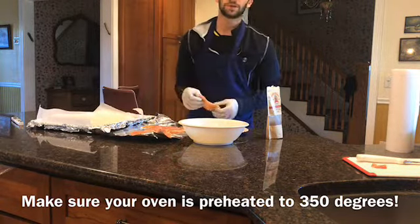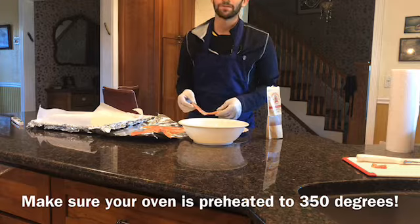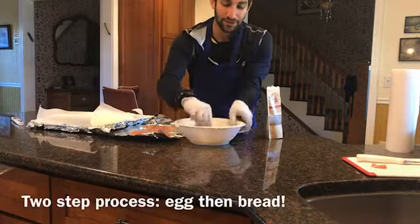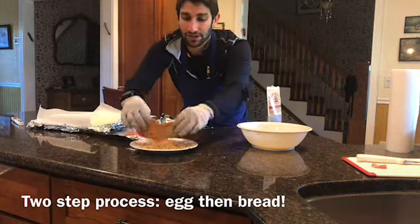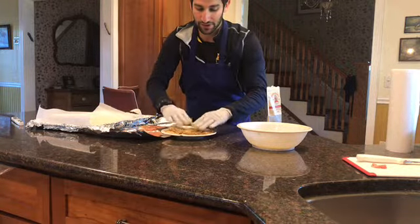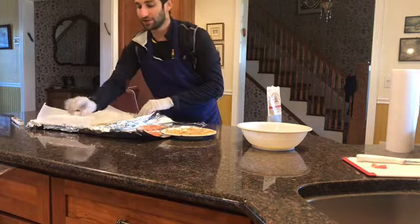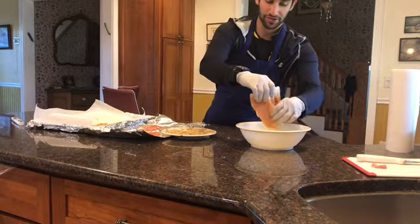It's only a two-step process. Some people like to put flour on it first — I don't, just because we're baking it. If you were frying it, it might be better with flour, but since we're baking it, it really doesn't matter. I like to put about two pieces at a time. Using your gloves, just put that on, pat it down nice and soft, then shake off anything that's fallen off, and just transfer that to your parchment paper. You're going to repeat this step for all your pieces of schnitzel.